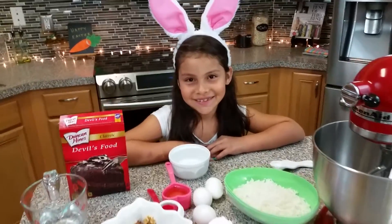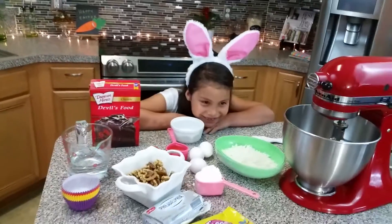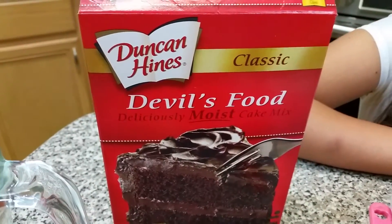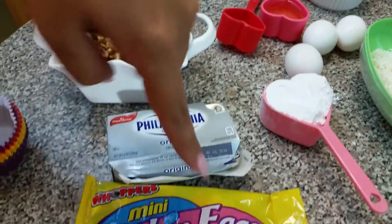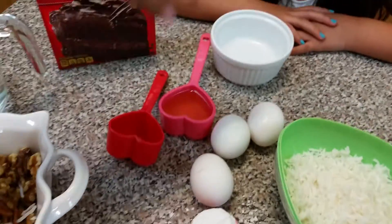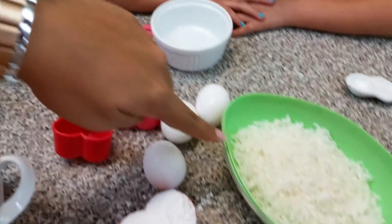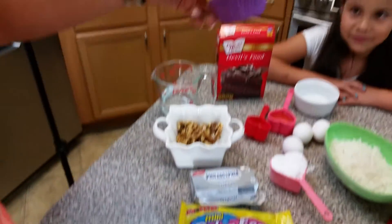My beautiful niece is going to be helping today. You're going to need a box of cake mix, pecans or nuts of your choice, cream cheese, little Easter eggs, powdered sugar, three eggs, oil, coconut, and some liners.